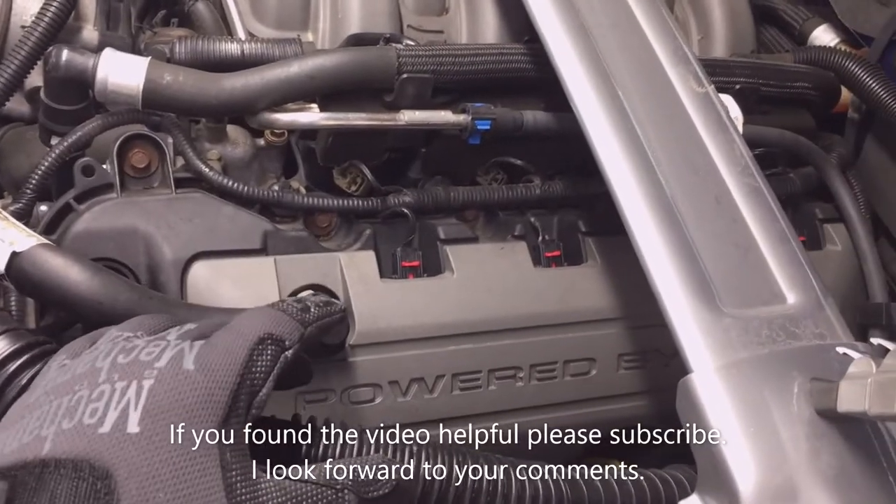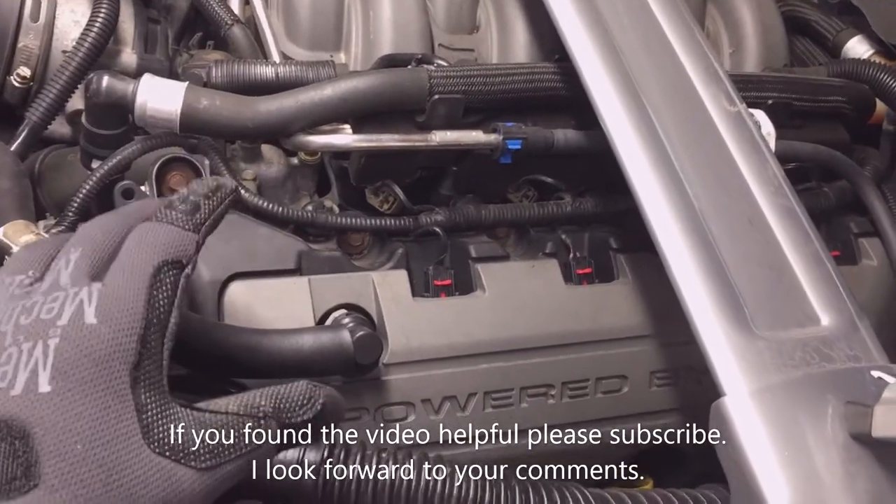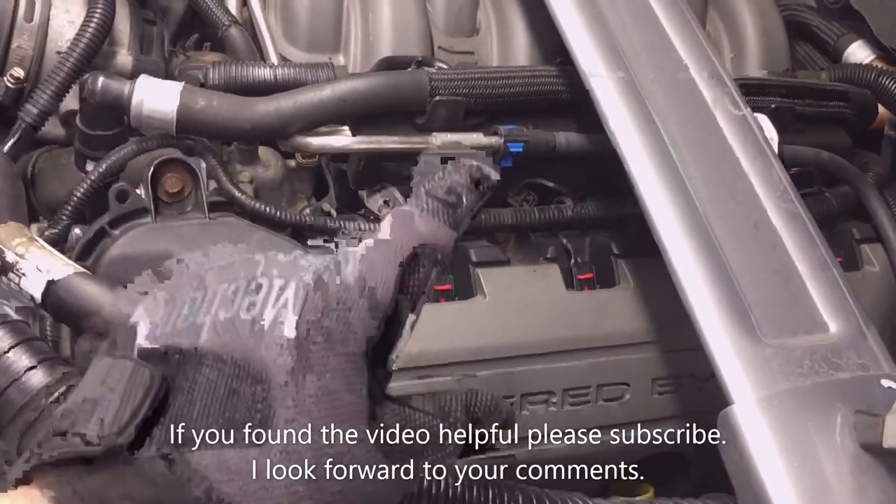That concludes the video. If you found it helpful, let me know in the comments, and if you did, please subscribe. I look forward to your comments.